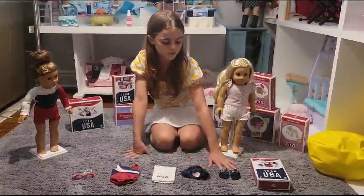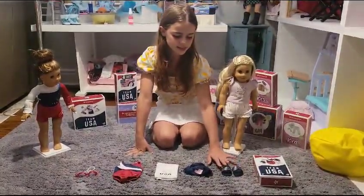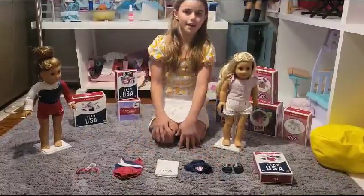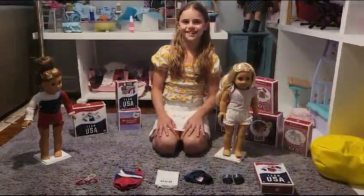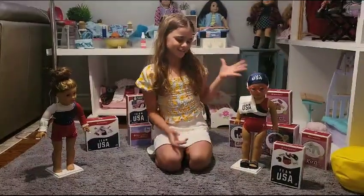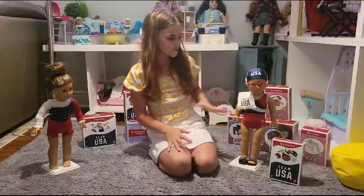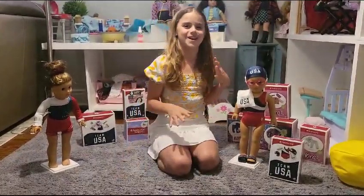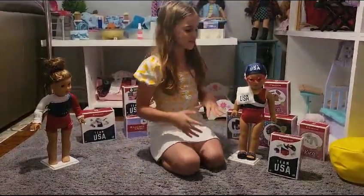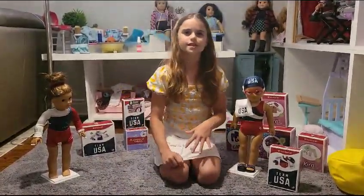Last but not least we have really cool sandals and it has the American Girl logo on it. So now we're going to put this on Kira. This is what Kira looks like with all the things from the set. She looks super adorable. It was really hard to get her swim cap on but we managed to do it and she looks ready to go to the Olympics. I really enjoyed the set.